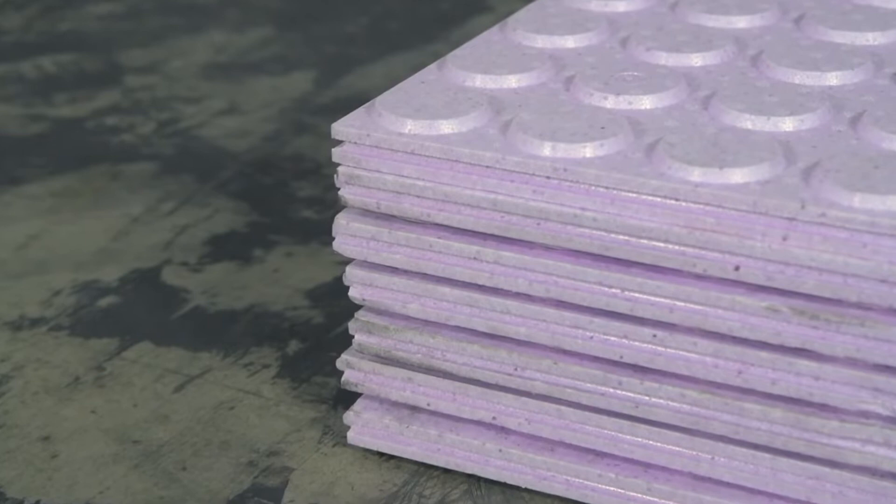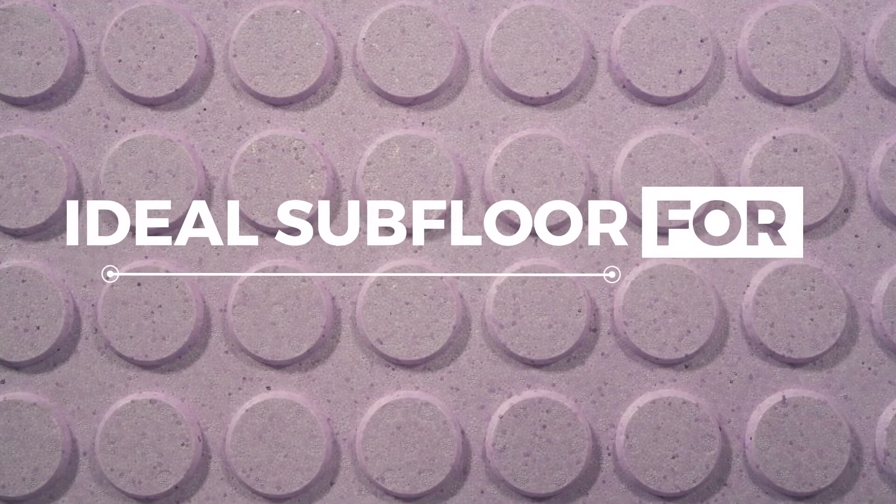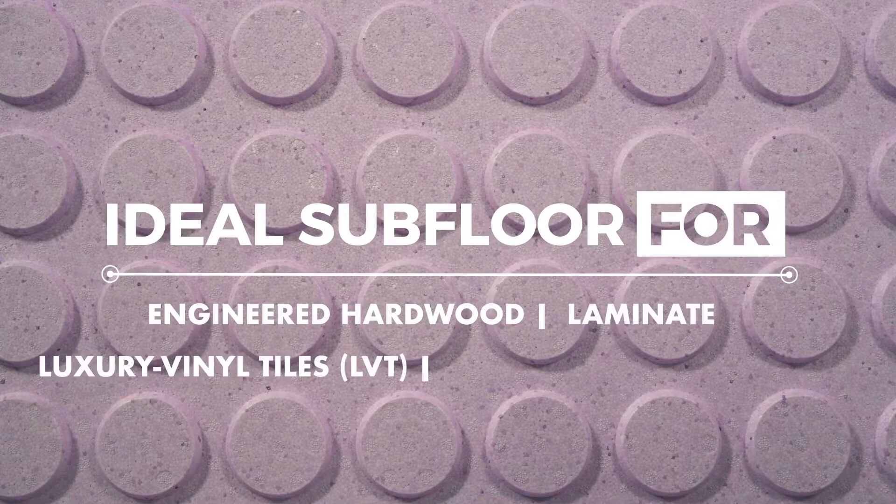Unlike other types of foam, DryCore InsularMor is specifically engineered with high-density EPS foam that is highly durable, supporting weights of up to 3,650 pounds. It is ideal for hard surface finished floors, such as engineered hardwood, laminate, and luxury vinyl tiles or planks.